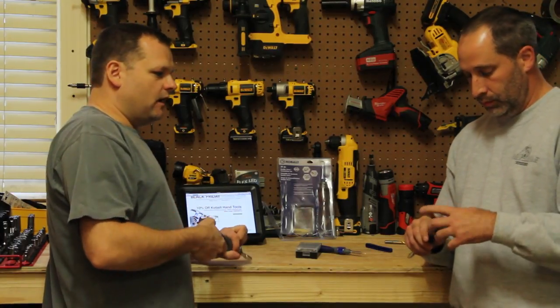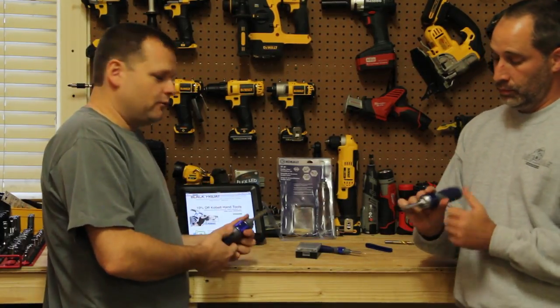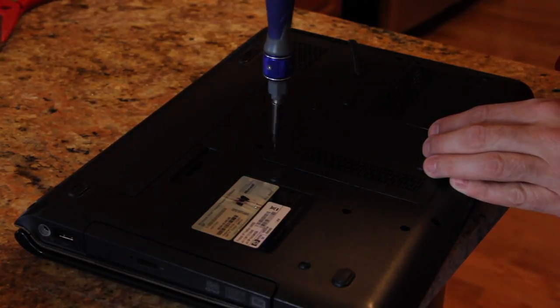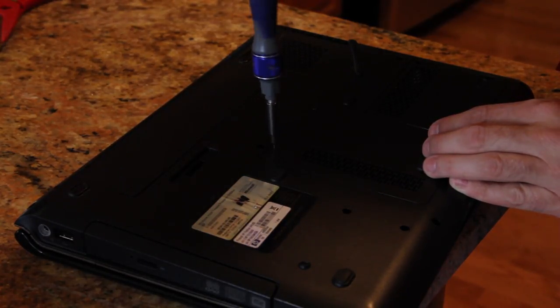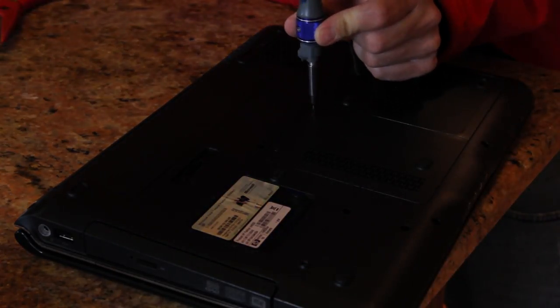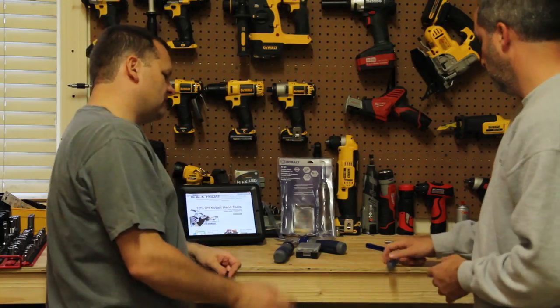The Double Drive is definitely a cool screwdriver to have around. It's from Cobalt, it has a lifetime warranty. As a bonus this year you get the little mini Double Drive for precision work — one of the hosts was actually using it on a cell phone.